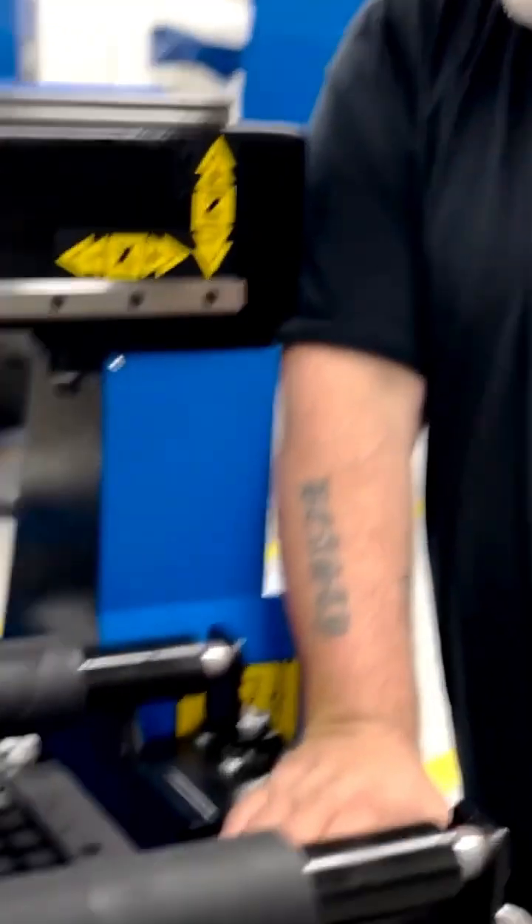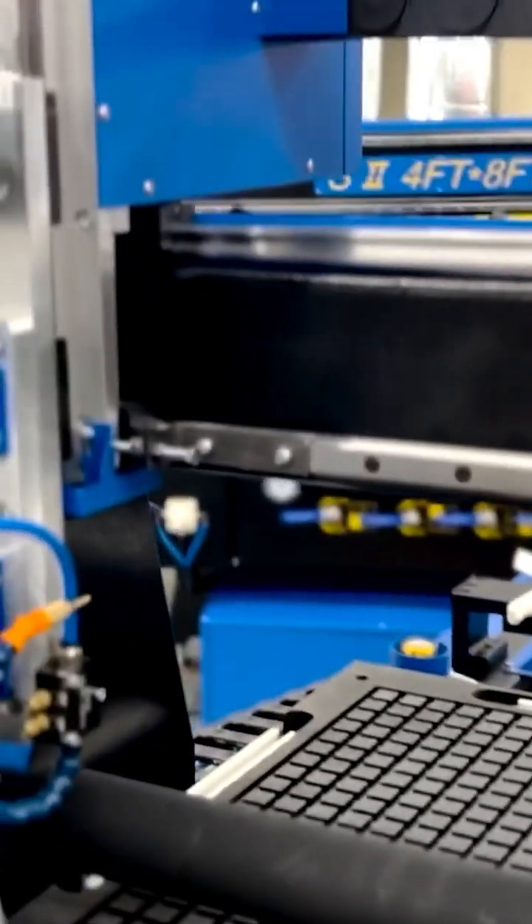Running one of these machines for the last two and a half, three years, we've been really, really impressed. The more you get into CNC work, the more bits you use. A typical file for me is four to six bits. We saw Steve was coming out with the 4x4 ATC, and we knew this was our next machine.